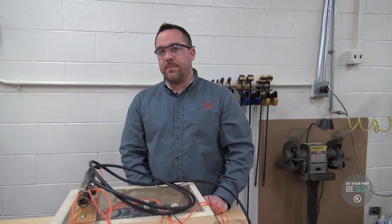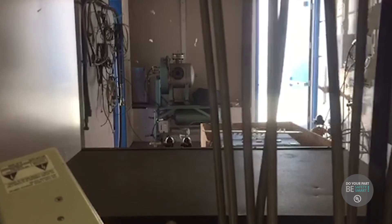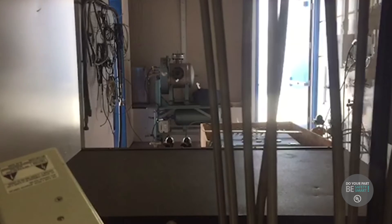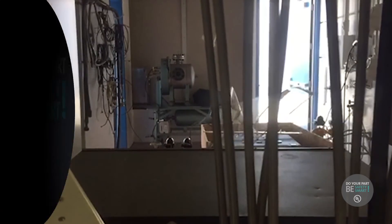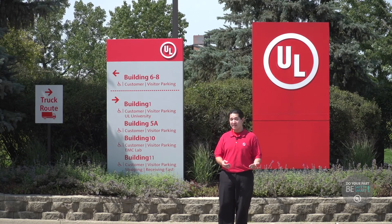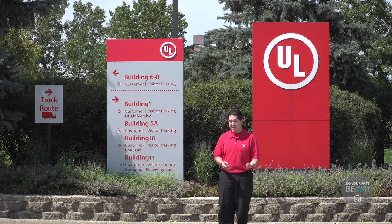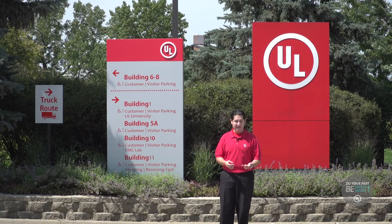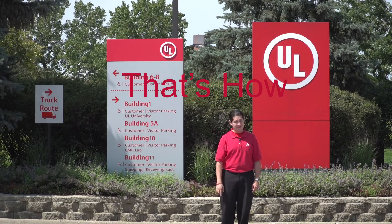That's how we know we have a failure. Here is a short clip of an actual test performed in the lab. This is what a failed sample in the hazardous locations lab looks like. Today here at the UL lab in Northbrook, Illinois, we learned about dielectric testing and why it's so important, we learned about circuit breakers and why it's important to use them as opposed to using a penny, and finally we visited the hazardous locations lab. For UL Safety Smart, I'm Dennis Avalar, and that's how you learn.